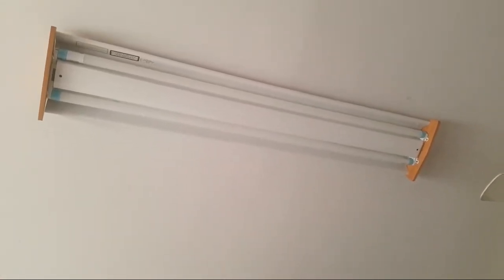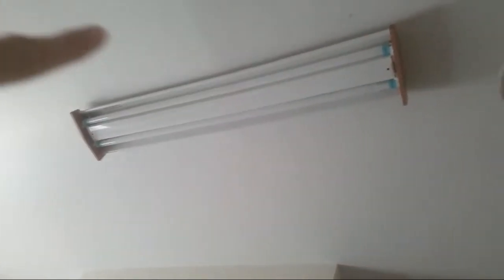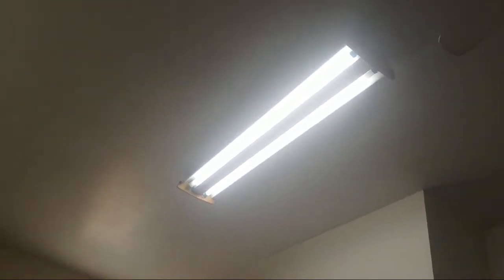I took out the other light bulb we had, put it in, jiggled and jiggled — still dim. Then I thought, let me try switching it to the other side, because one end says Philips. So I went ahead and reversed it.